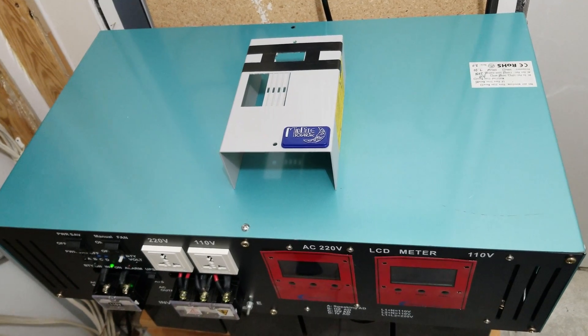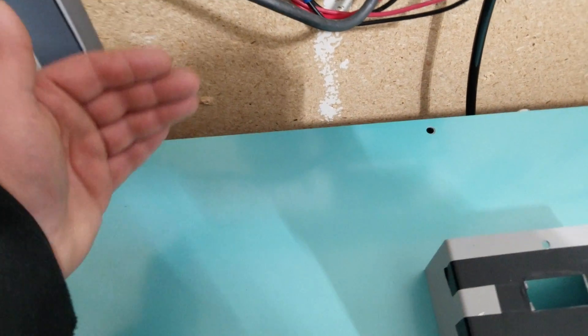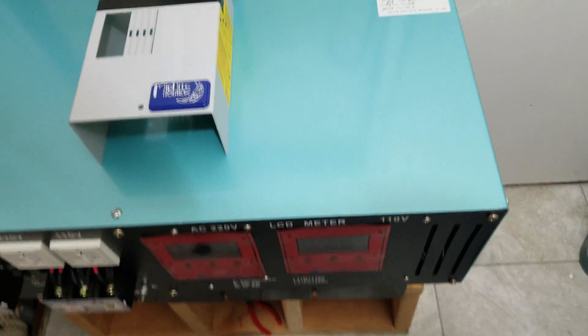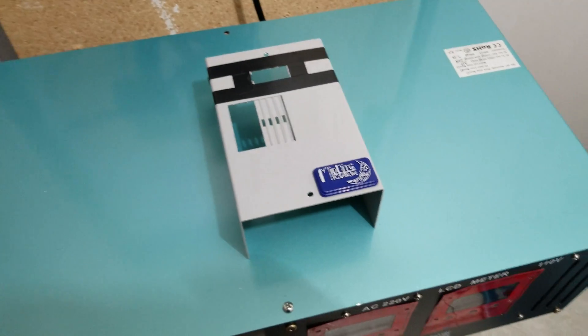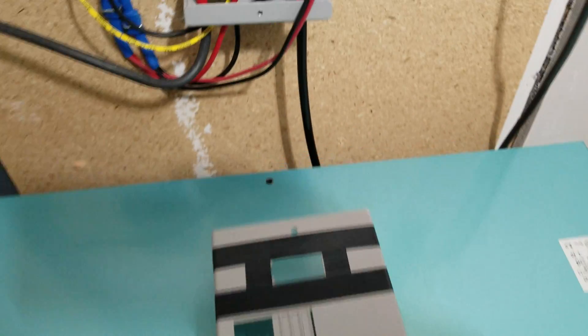Based on my testing, that setup worked best for me. It takes air from one side of the inverter and pushes it all the way through to the other side and out. Some air still comes out of these ports as well — not all of it goes out that one fan. I'll go ahead and turn these on right now so you can hear them up close.